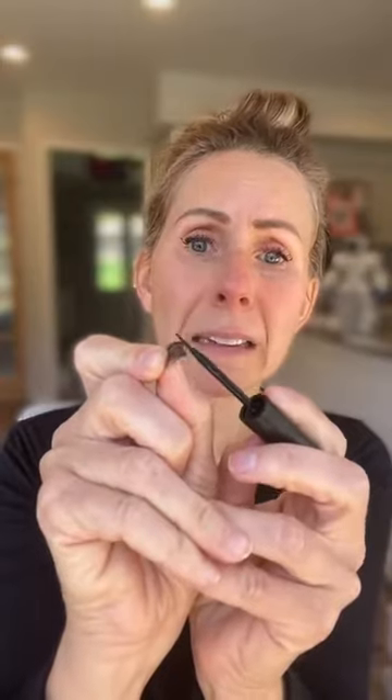For double security, you also want to glue your lashes. I do it along the bottom of the lash line and then kind of on the back too — wherever it's going to lay against my lashes. Insurance, right? We don't want to be out somewhere with our lash flapping in the wind.